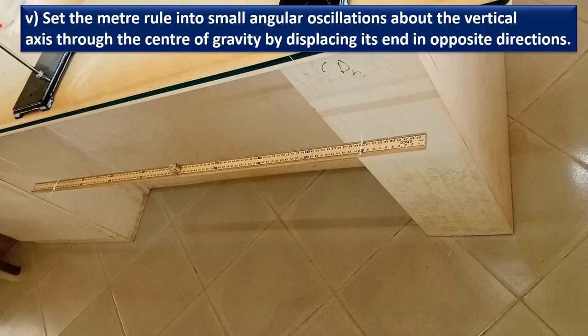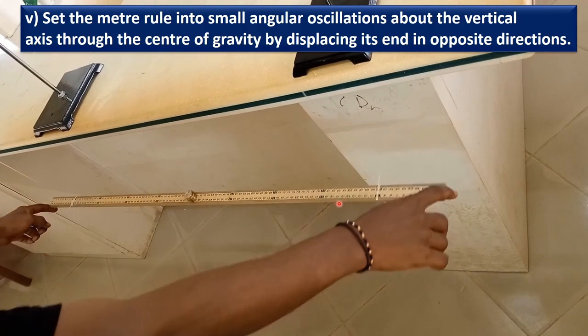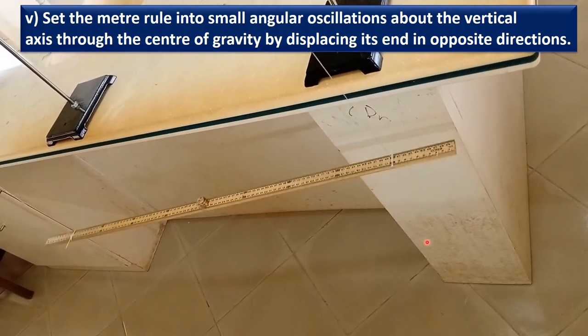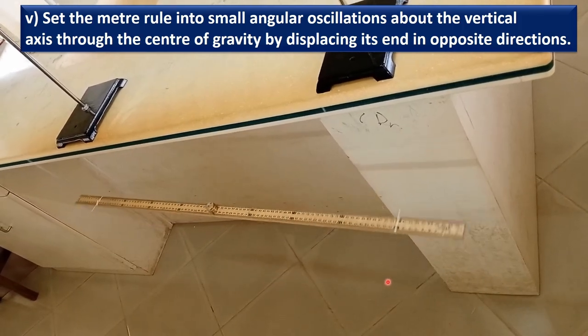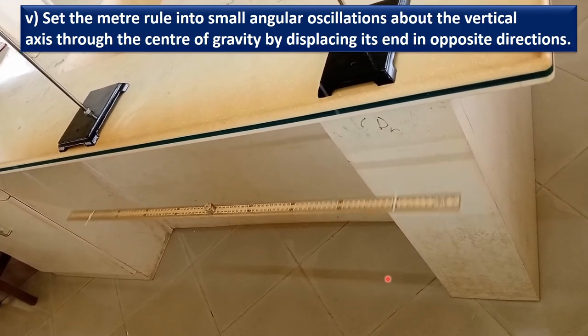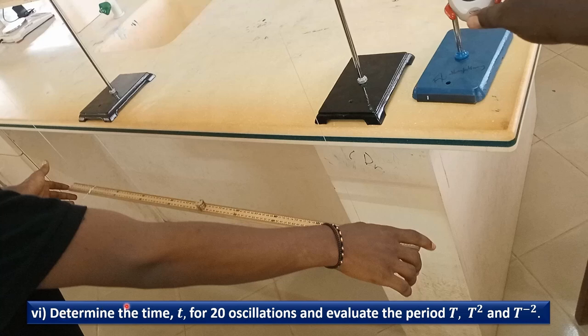We are going to displace the ends of the meter rule in opposite directions to perform angular oscillations. When the meter rule leaves the point of release and comes back, it will be counted as one complete oscillation. We are going to determine the time for 20 oscillations.